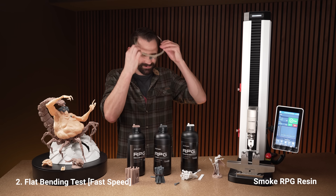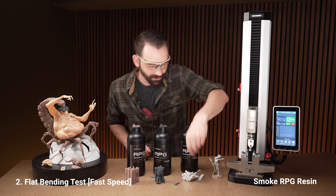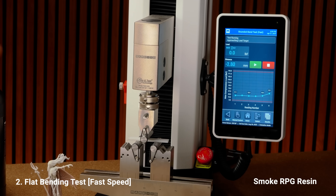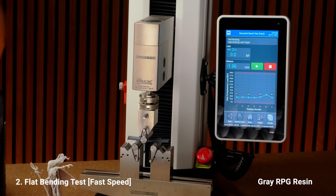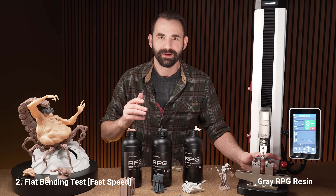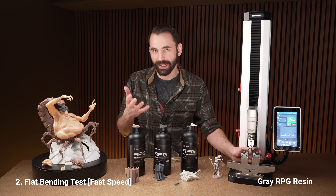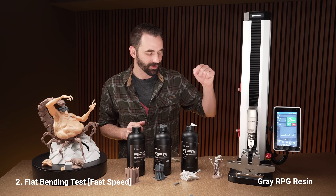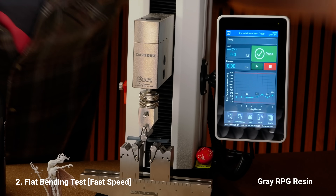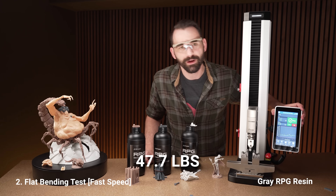Let's move on to the flat test. Don't forget my glasses and go — that one went 53.7, a little bit more. These flat ones are a little stronger. Let's do one more to get an average — that shot out, 36.1, some inconsistency there. The gray one bends quite a bit. These have all been cured for the same amount of time: five minutes per side, heated to 90 degrees for about 10 minutes before curing — all done exactly the same way, so no inconsistencies. Go — that broke at a new record: 47.7!